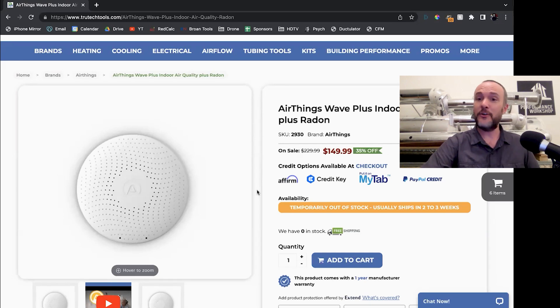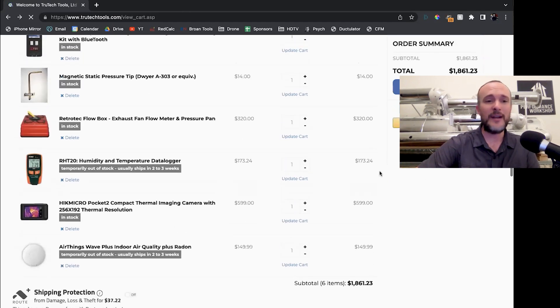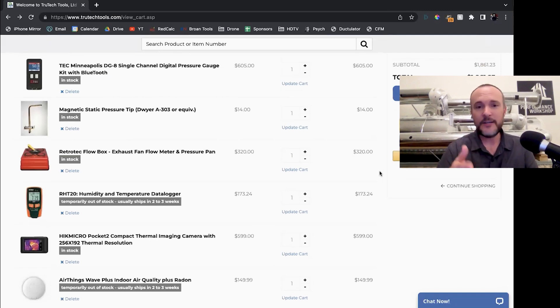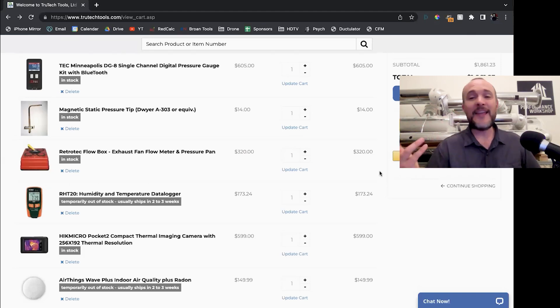I really like that you can just wave at it and it gives you a green light and says everything is happy. This shopping cart is full of $1,800 worth of stuff — you do not need all of this, depending on what you want to find out. You could just pick one thing. As far as testing pressures, the reason you pay the $600 is that the $100 manometers are not nearly precise enough to do accurate home performance pressure measurements, which are down in pascals, not inches of water column like the HVAC guys use.